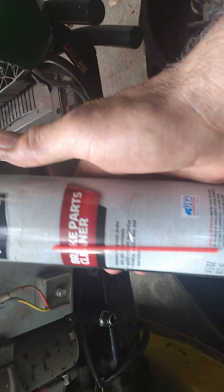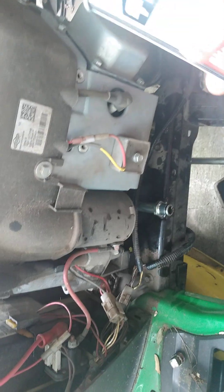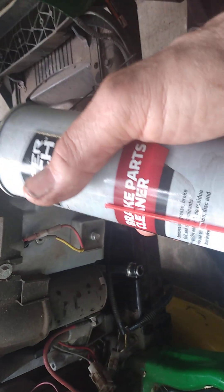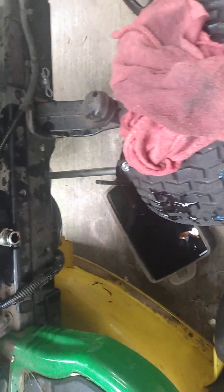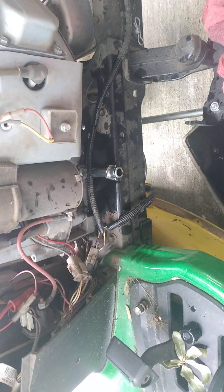I went to Walmart and got Brake Clean — it works good for degreasing the area, it's inexpensive. I guess I could use oven cleaner too, though sometimes oven cleaner is expensive. I could go to a dollar store and get it cheaper, but this worked out fine.